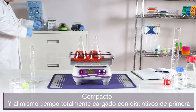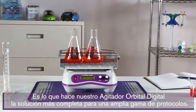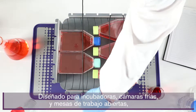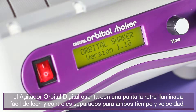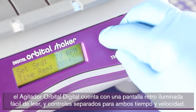Compact yet fully loaded with premium features, that's what makes our Digital Orbital Shaker the most complete solution for a wide range of protocols. Designed for incubators, cold rooms, and open bench space, the Digital Orbital Shaker features an easy-to-read backlit display and separate controls for both time and speed.